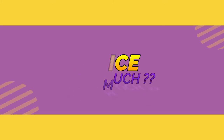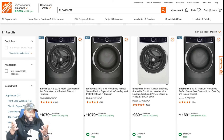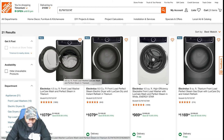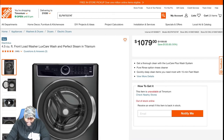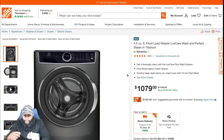For this portion of the video, we're focusing on price — how much it's going to cost you. We're looking at the 4.5 cubic feet front load washing machine with LuxCare wash and perfect steam in titanium. On the Home Depot website, the original price is $1,199, saving you $120 — about 10% off — so you can get it for $1,079.